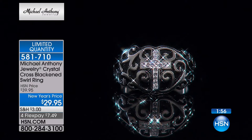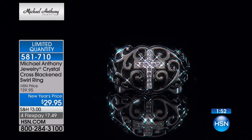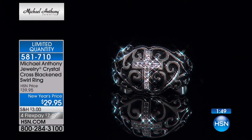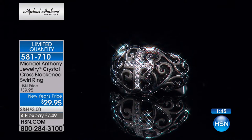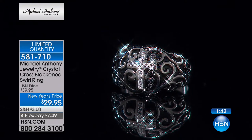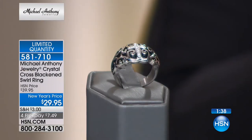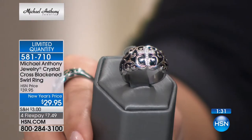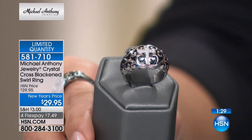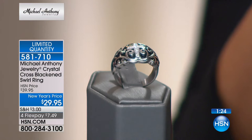We're starting with an item with very limited quantity — we're talking 88 of these rings right now. We have sizes five through ten still available. This is the Crystal Cross Blackened Swirl Ring for you. That New Year's pricing is $29.95. The flex payment on this is $7 and change. Anthony, this looks like an antique find, something you would just discover — a dome ring with a beautiful design and a beautiful cross.